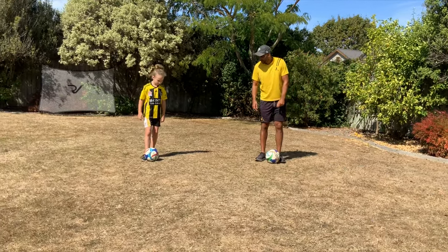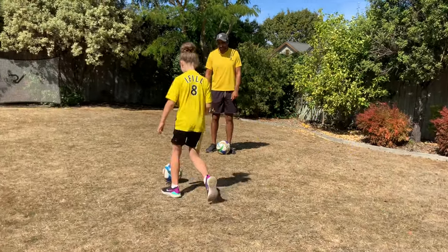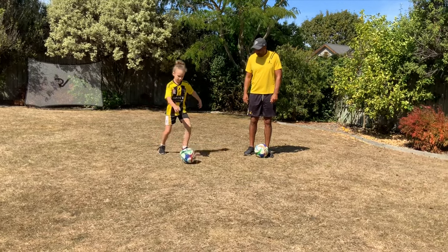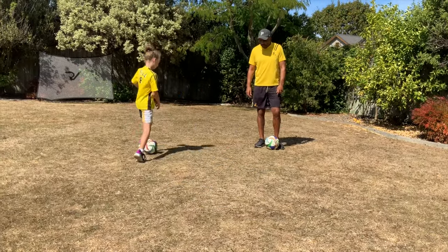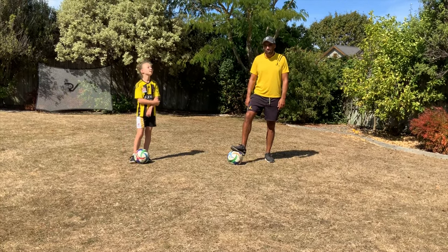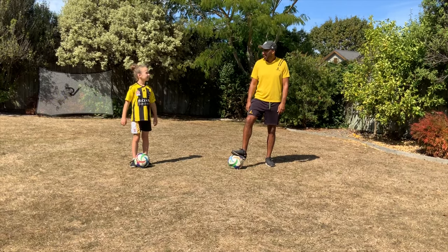Come on, put that all together. Step, drag. You forgot to look — look a little bit earlier than that. You want to look before you perform the turn. Little look, little step, turn — that's what we're looking for. Well done. Good stuff. So that's our turn of the day: the drag back turn. We will bring you another turn later in the week for our next beginner's video, probably the outside of the foot turn, which would be nice as well.